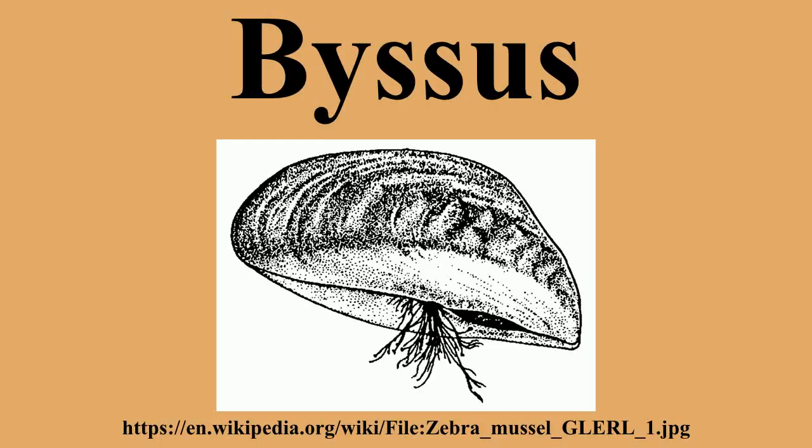A byssus is a bundle of filaments secreted by many species of bivalve mollusk that function to attach the mollusk to a solid surface.